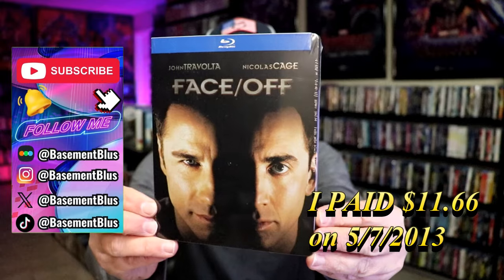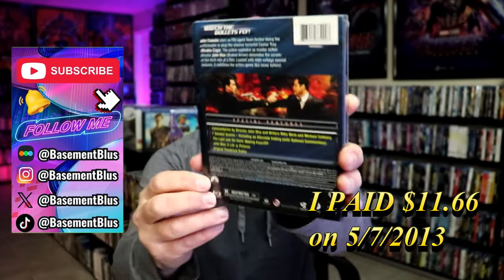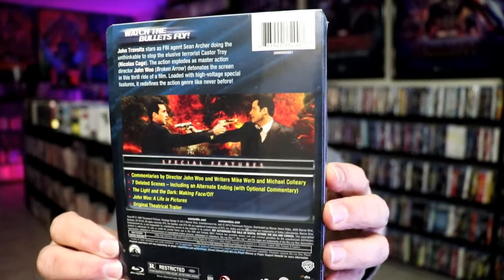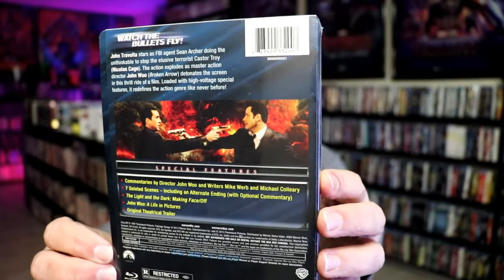Here's the front, and here's the back. If you'd like to read up on it or check out the special features, you can go ahead and pause and do so. I'm going to go ahead and unwrap this, and we can take a close look at this Steelbook.